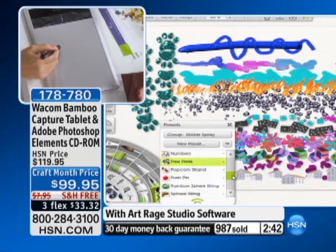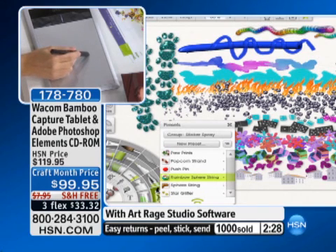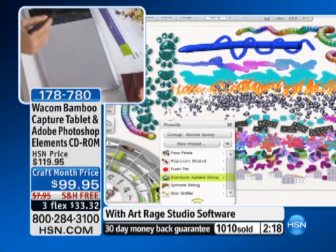I made paw prints. I made ladybugs. The paw prints are so cute. Look at this little chain at the top with all of these beautiful rainbow spheres — look how they get larger as I put more pressure, and look how you can wind these around. Gorgeous for borders. Maybe you want to pull in a picture of you and your mom and do paw prints just in the background. You can absolutely do that. You can be so creative with this.